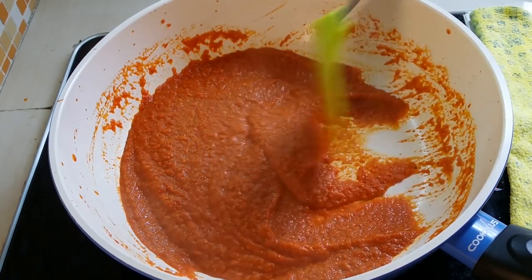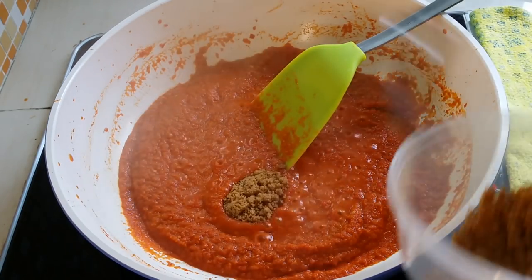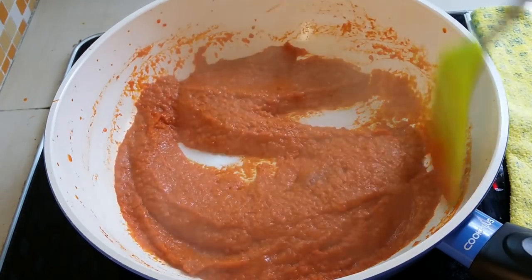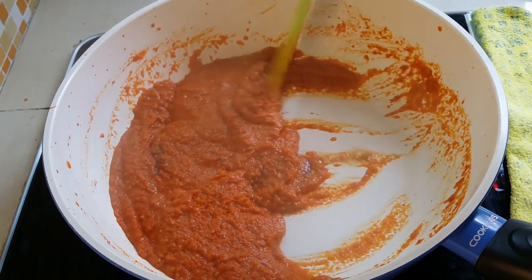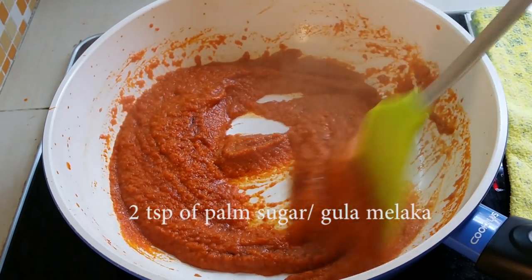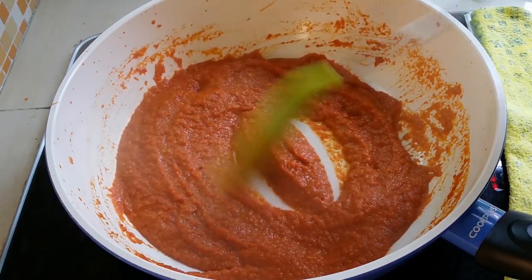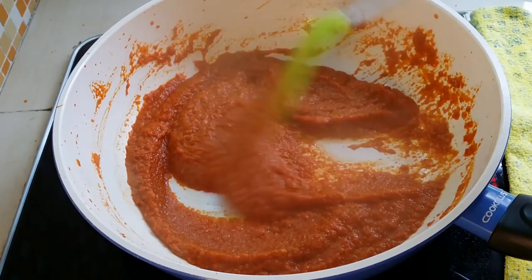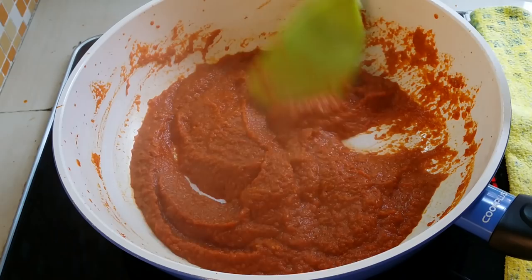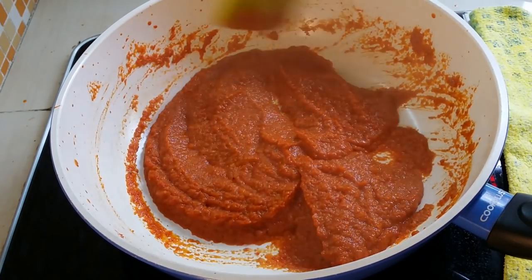It's very rich of the ingredients. I'm going to add in about two teaspoons of gula melaka to add some sweetness into the grilled fish. Look at the texture — we just want to have this kind of consistency, not too thick and not too wet or watery.